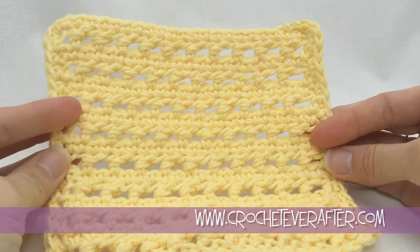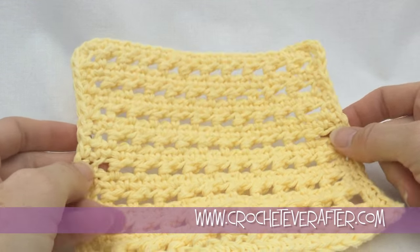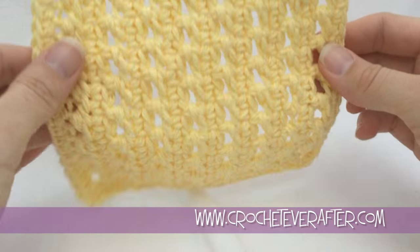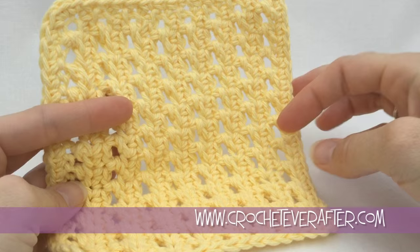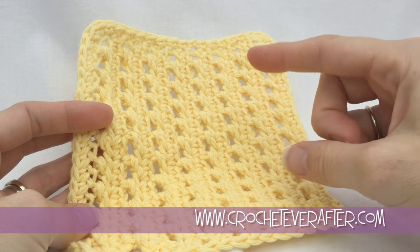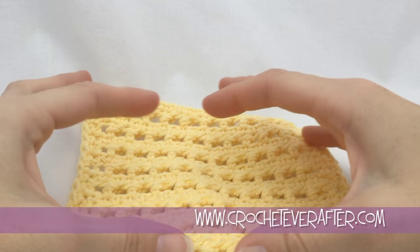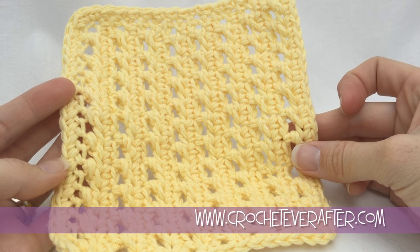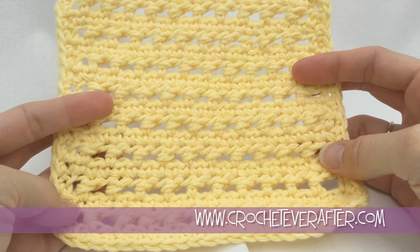All right, here we are woven in. You can see the four sides are all nice and even because we left that extra side of single crochet off. I like this — it's kind of a cool vertical pattern too if you turn it sideways, which could make a cool scarf pattern. You could make a really long foundation chain and work the rows, making it the length of the scarf you want, and when you turn it it's going to be like a vertical scarf. If you have any questions leave them below, and thank you for watching.